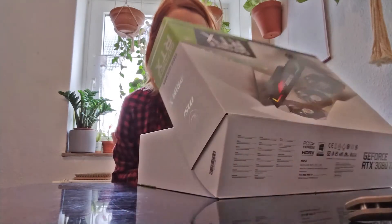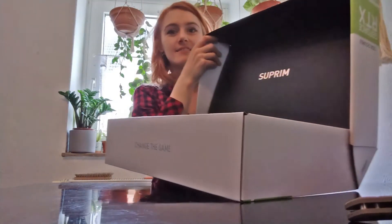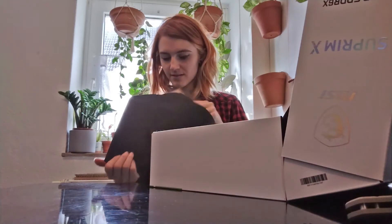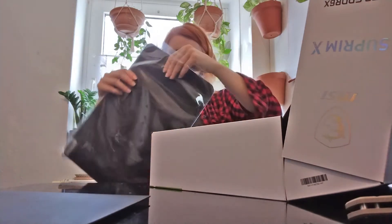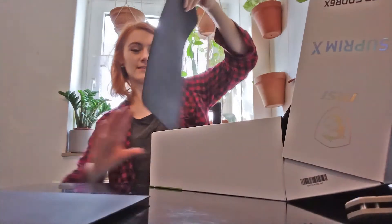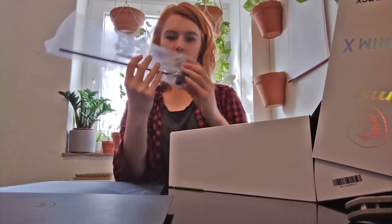It's really not that hard to unpack — just open the lid. Okay, so we got a bunch of paperwork, that's good. And then we got... we got like six things.